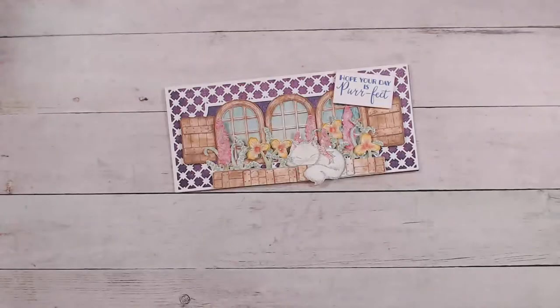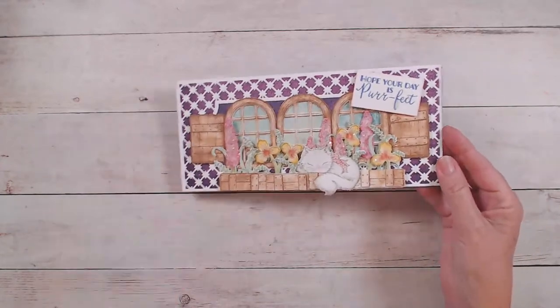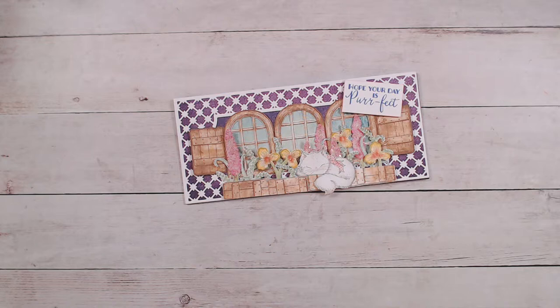All right, for today's project, I've got a little scene card for you. Let's go ahead and switch our camera view and take a look at what we're going to make today. We will be using several different stamps and dies and I will try to let you know if they're still available or not, and hopefully a lot of you still have these in your stash.